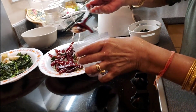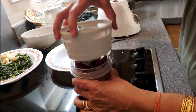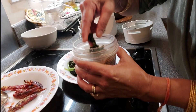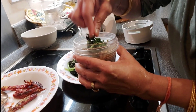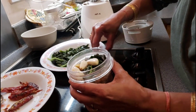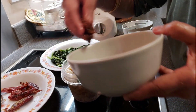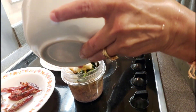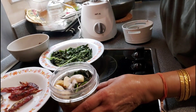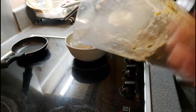It's already cold, so now I'm going to grind. I'm adding the mint, also the tamarind, and salt to taste. Pachadi is done.